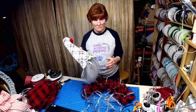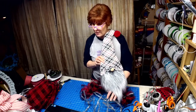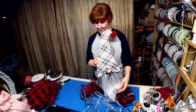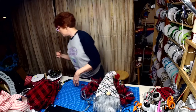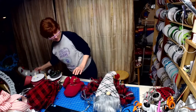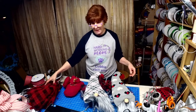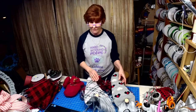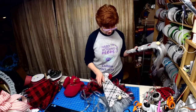We are going to use my gnome and make a wreath with him. I'm using a buffalo check 10-inch mesh. Either one will work with this mesh.